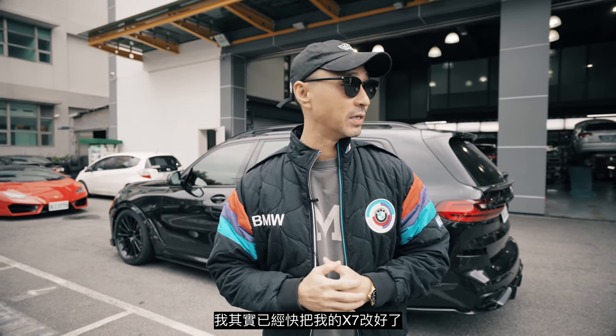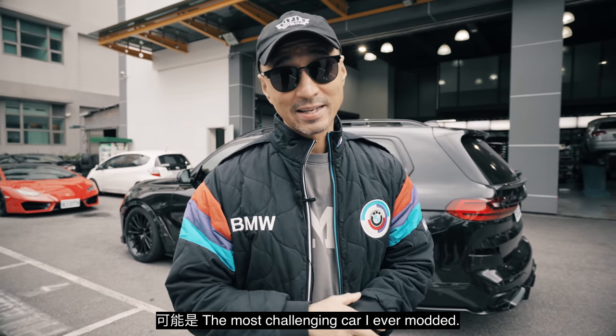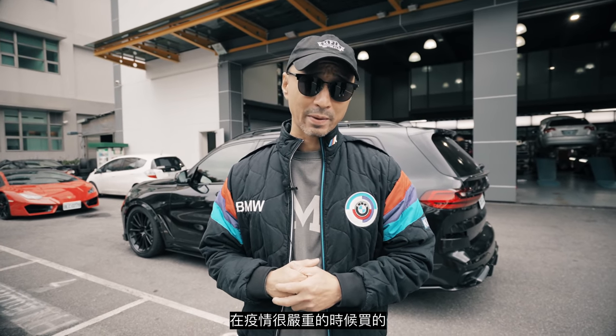So I'm basically done with the X7. This was a long, long journey. Let me tell you a little bit about the X7. We got this car about almost a year ago. That was during COVID. It was really bad.